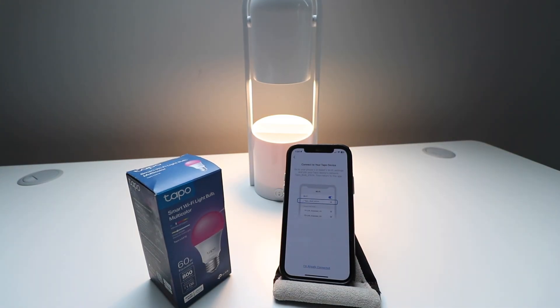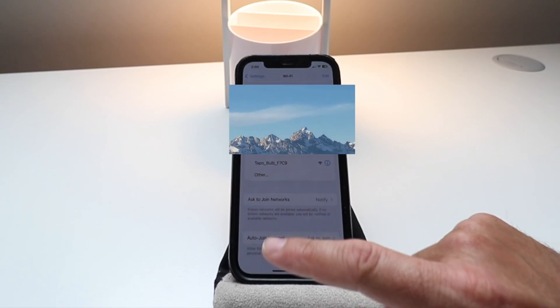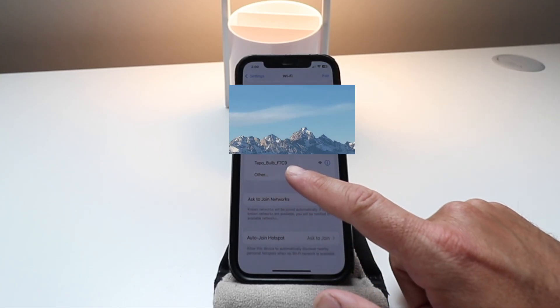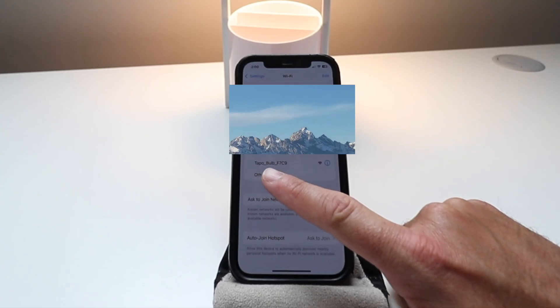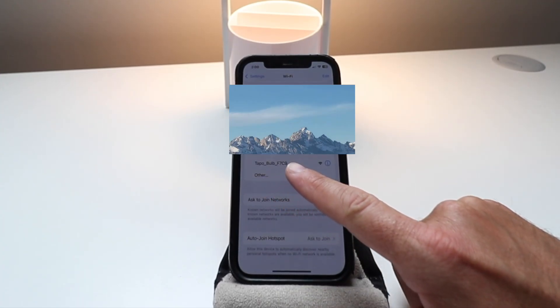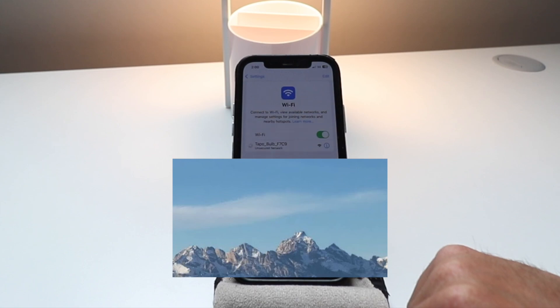It says connect to your TAPO device. Go to your phone or tablet's Wi-Fi settings and join the TAPO device network. Here we are in our Wi-Fi settings, and after our TAPO lightbulb blinked three times, we can now set it up. It's the TAPO bulb F7C9 right here, so we're just going to click on that to connect to the Wi-Fi network.